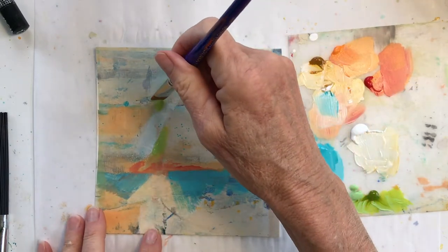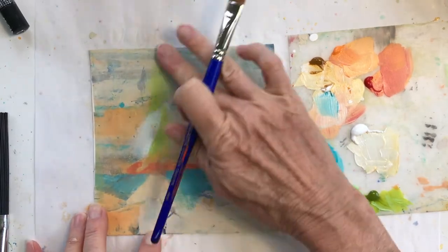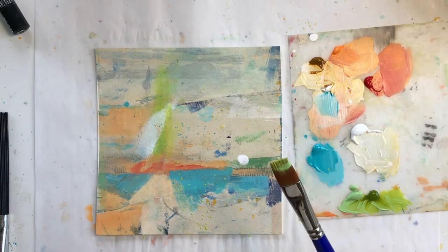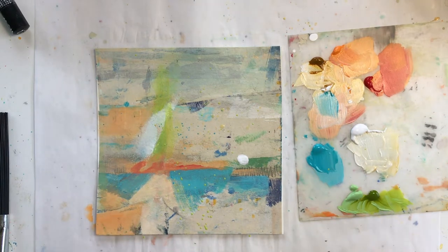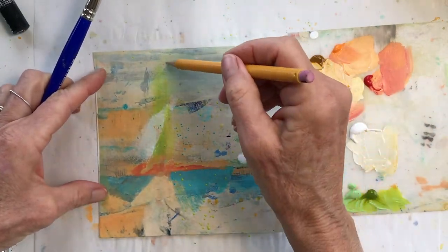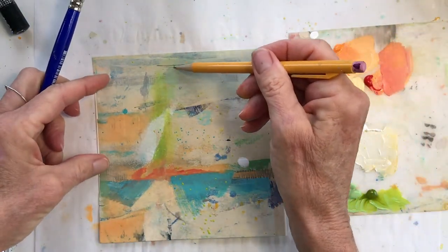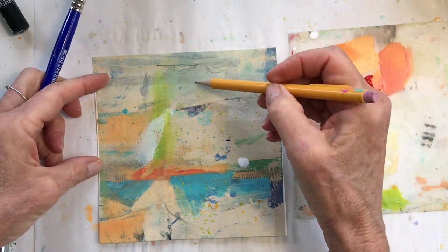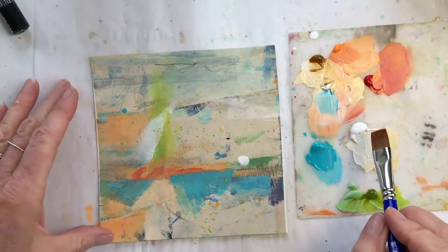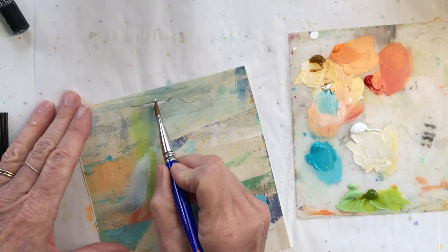Wow, that really took it in a different direction, didn't it? That's kind of fun. I think what I'm going to do is put some pencil lines in, and then highlight this little area right here.